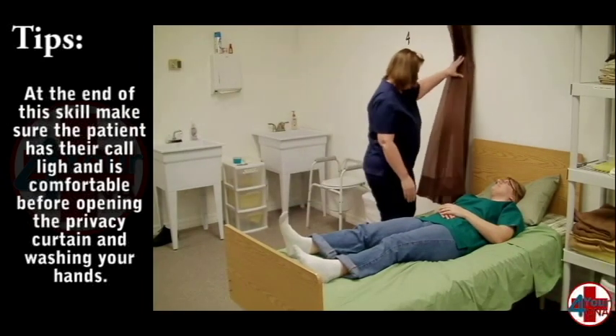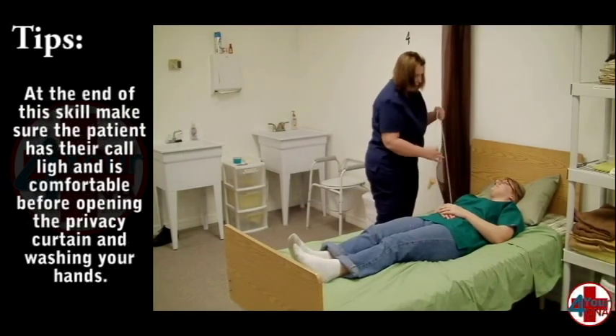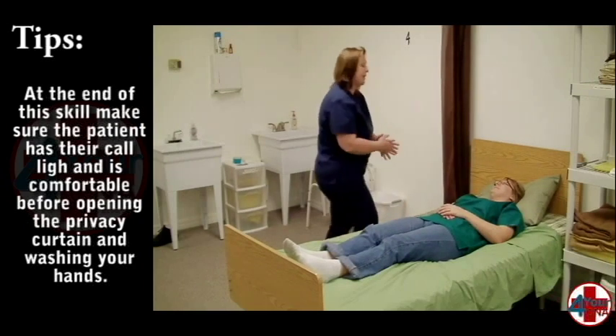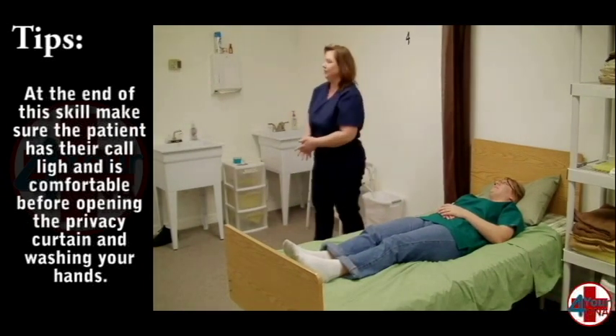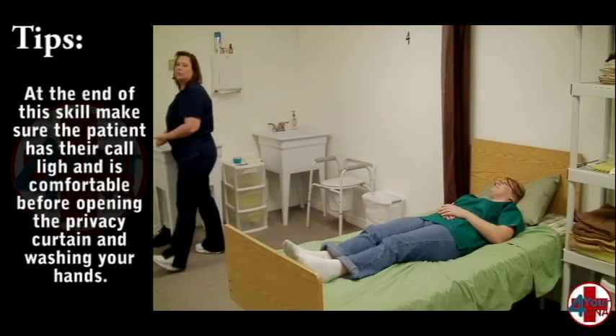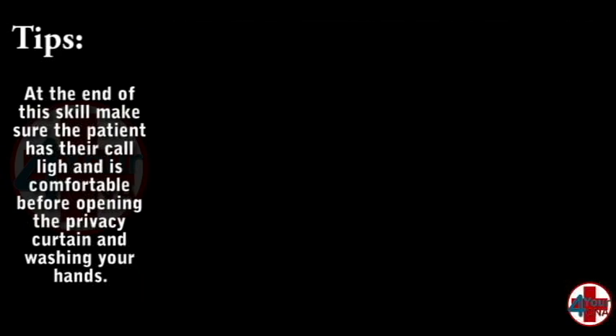After all exercises have been completed, ask if the patient has any pain or discomfort or if they need anything before you leave. Make sure they have their call light and open the privacy curtain. Ensure their environment is neat and clean and wash your hands. Mentally review your skill to ensure all steps have been covered and make any corrections. Finally, tell the evaluator your skill is done.